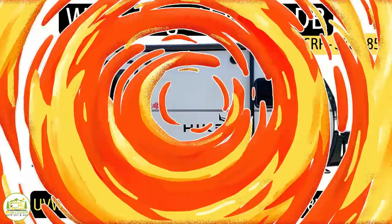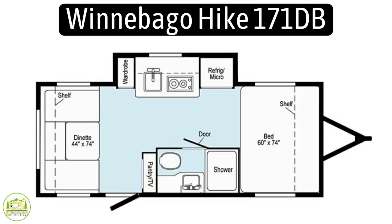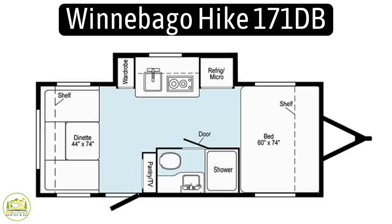When sitting on the commode, it passes one half of the elbow test. This small trailer with the slide-out is the Winnebago Hike, model number 171DB. It's got an unloaded vehicle weight of 3,598 pounds, a cargo capacity of just 602 pounds, for a gross vehicle weight rating of 4,200 pounds, and it measures in at 20 feet 8 inches long.